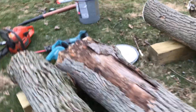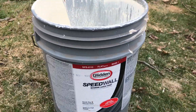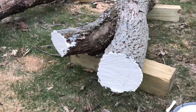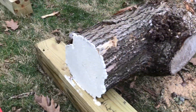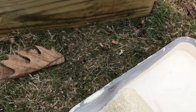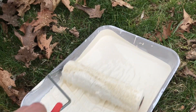Now I'm just going through with some old latex paint I had and just brushing the ends. I forgot to get a clean cut on those ones, but going through brushing the ends of all of them — you can buy that log sealer but I think this works just fine for what I'm doing. I literally just fill this up and take my roller.